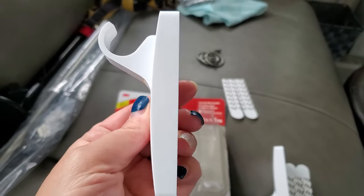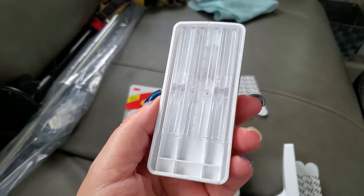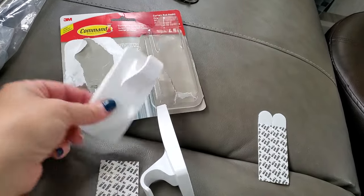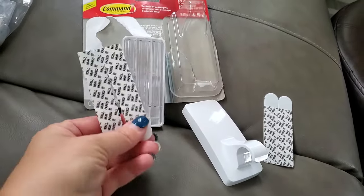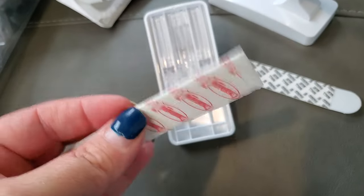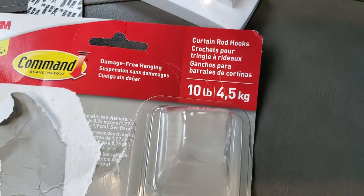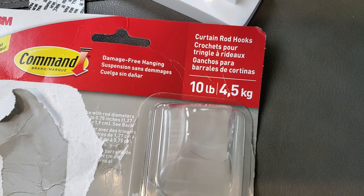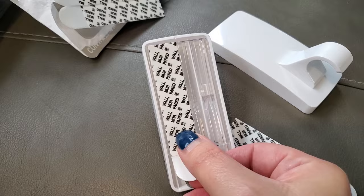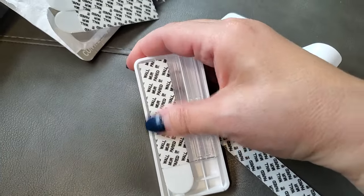Here's what the curtain rod holders look like. They will hold a rod up to three-quarter inch diameter, so keep that in mind when shopping for curtain rods. They come with four strips on the back — one side is the wall side and the Command side attaches to the back of the hook. They hold up to 10 pounds, which is plenty strong enough. I love Command hooks for the RV, so when I saw these I thought they were perfect because I didn't want to put any holes in the walls to hang up curtains.